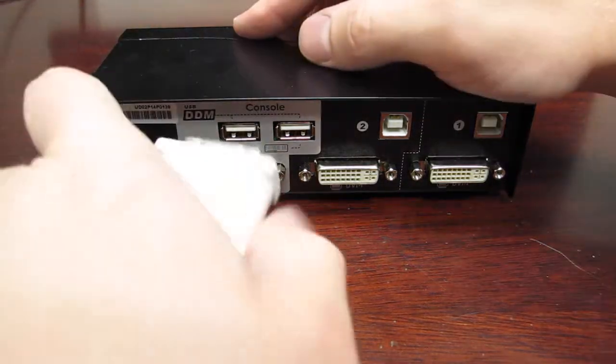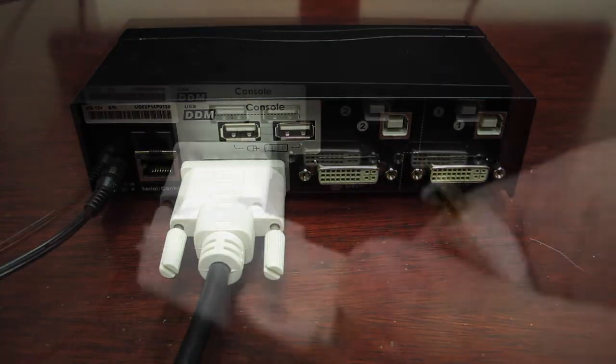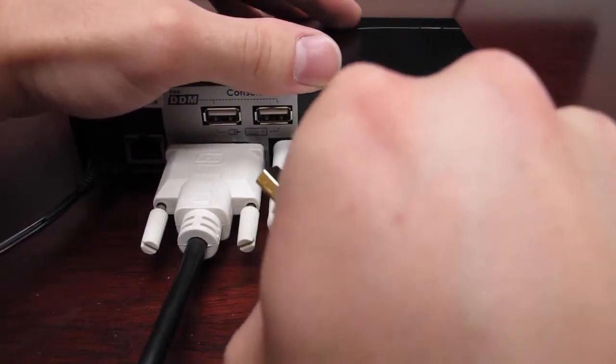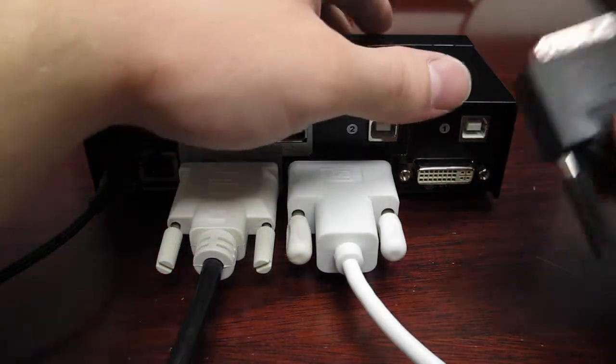Next, plug the monitor's DVI cable into both the monitor and the KVM. After plugging in the monitor, plug in the video cables to both of your computers. We are putting the MacBook Pro on Channel 2 and the Mac Pro on Channel 1.